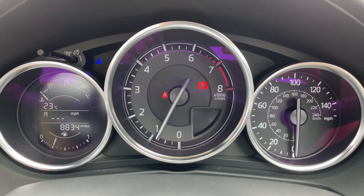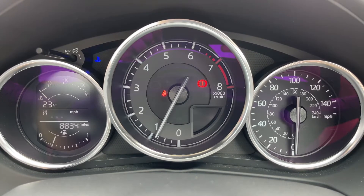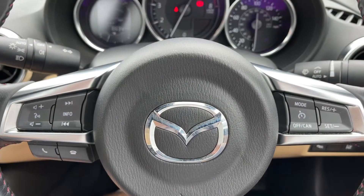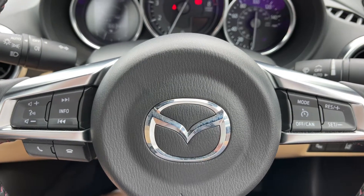Now that we're inside the car, starting with the dials: in the center we have the rev counter, to the right we have the speedometer, and to the left the coolant temperature gauge, the fuel gauge, and the total miles for the car which is 8,834. On the steering wheel, on the left-hand side we have stereo and phone controls, and on the right-hand side we have cruise control.